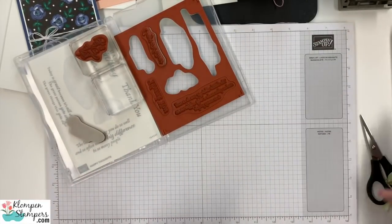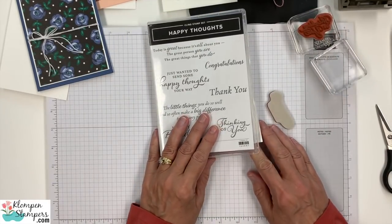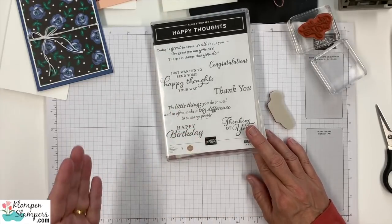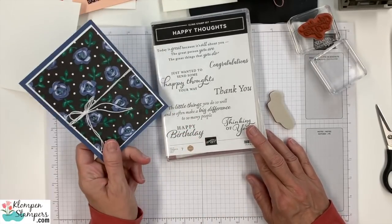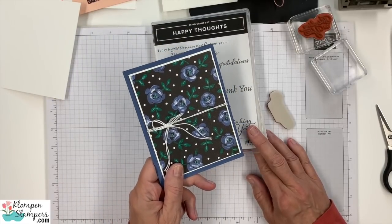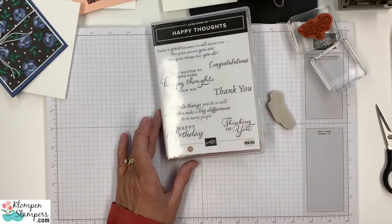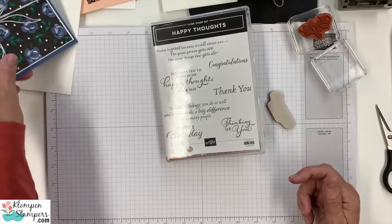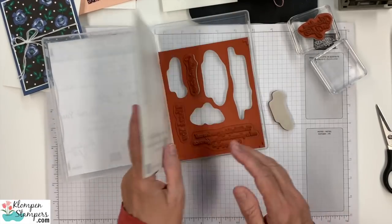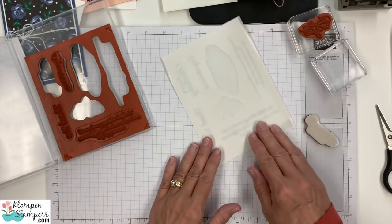So let's bring in our stamps — we're going to talk stamps here for just a second. You guys have seen me use this set a lot: Happy Thoughts. It is the perfect stamp set to combine with any pretty designer series paper — let the paper do the work for the focal point of the card and then just add a greeting. We've got congratulations, thank you, thinking of you, happy birthday. We could really make this into whatever kind of card we need.